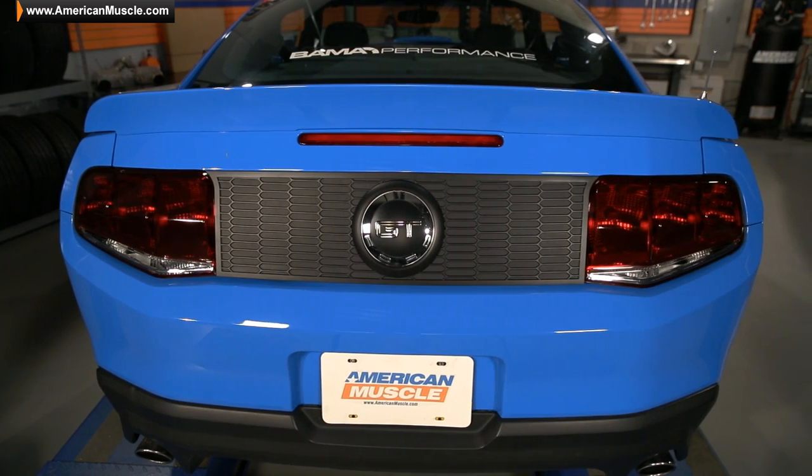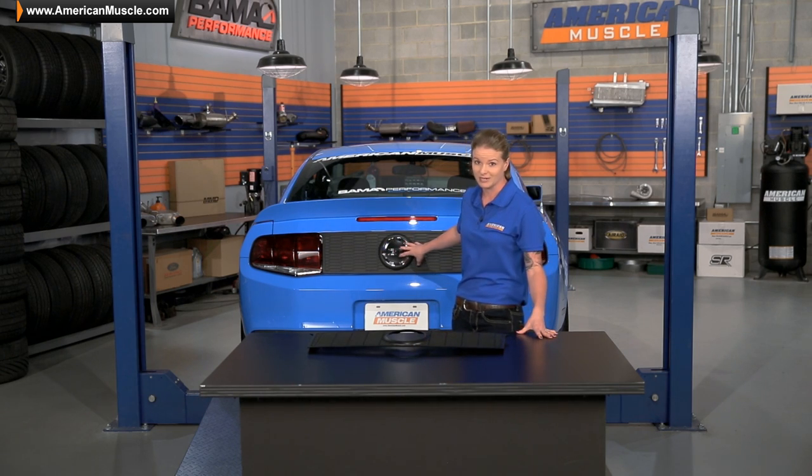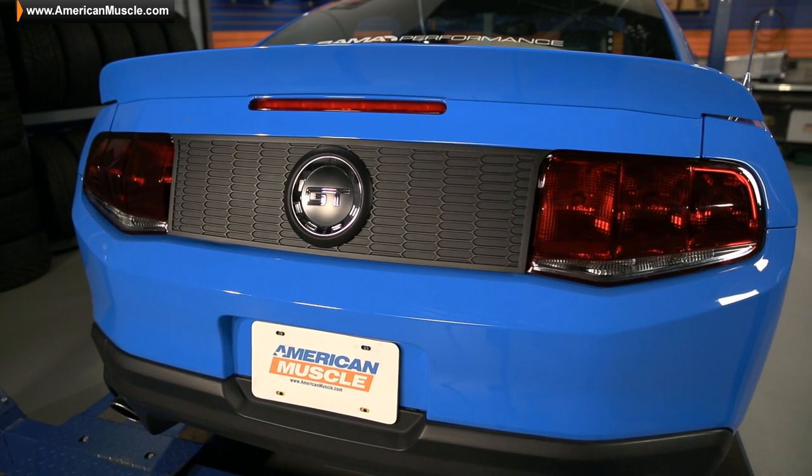So the Honeycomb Deck Lid Panel is directly inspired by that 70s Mach 1 vibe. As you guys can see on the 2011 behind me here, it looks just as good on the newer S197 cars.